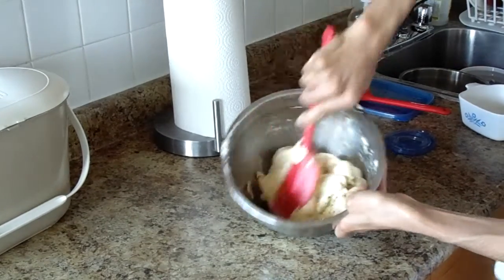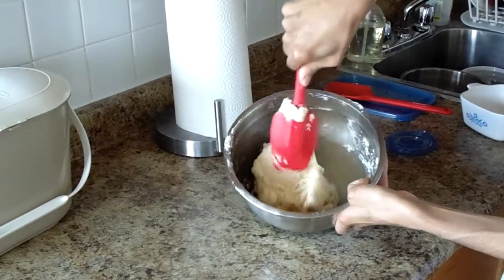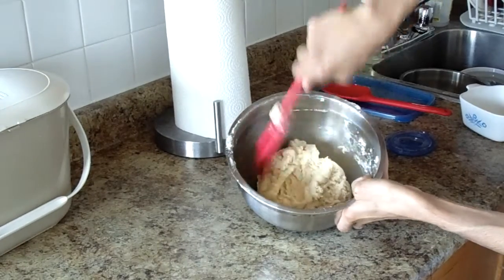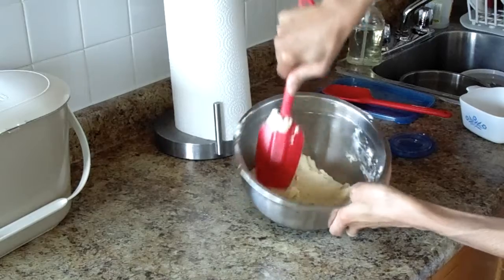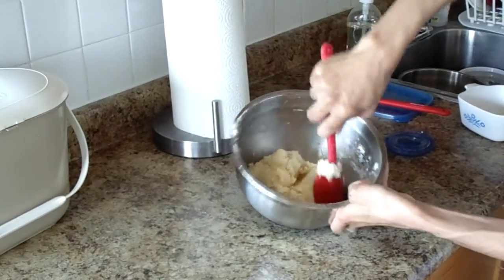You're going to want to fast forward this part because I have to wash my hands.